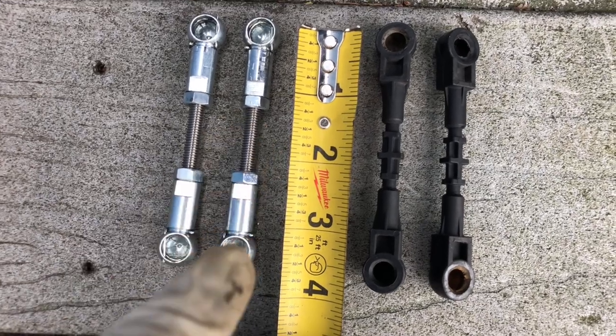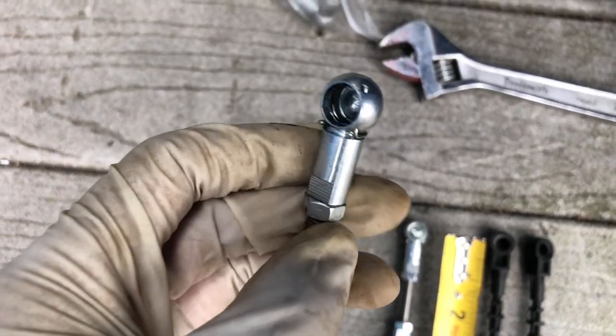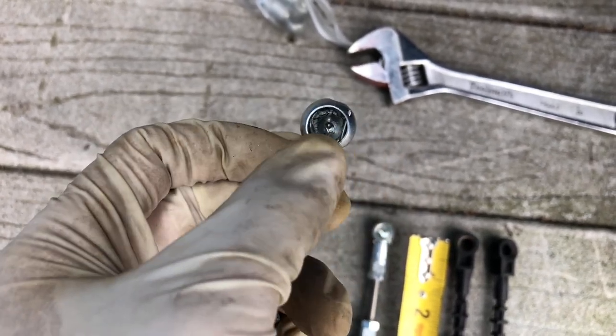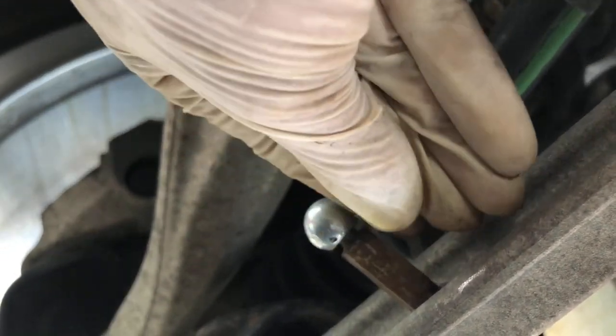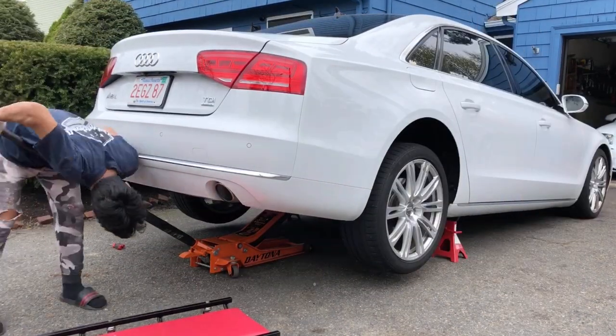The lowering links are shortened to three and three-eighths of an inch. As you can see, the original ones are three and a half, because I'm measuring center of the hole. Also, a handy tip — these new lowering links have a pin style retention. Before you put them in, get a pick and pull out the ring, and then once it's in the slot, pop it back in.